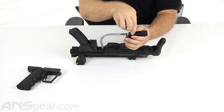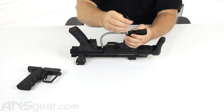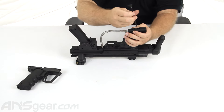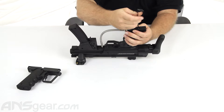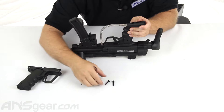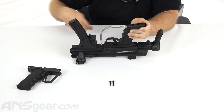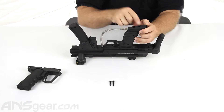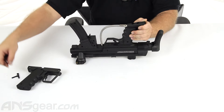First thing we're going to do is remove the ASA off the bottom — take the two screws out that hold this on. When I take these out, you will notice that these two screws are a different length. One is longer than the other. The short one is going to go at the front, the long one is going to go at the back. Make sure you don't switch those up.